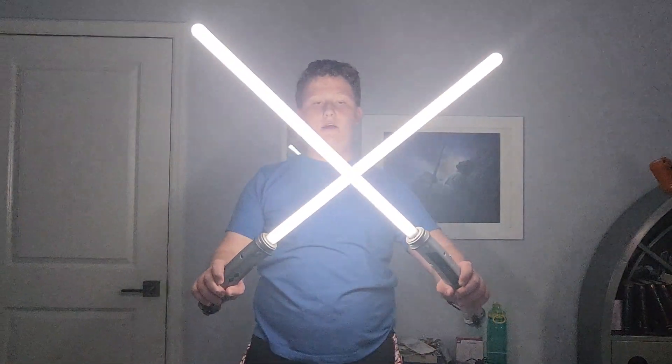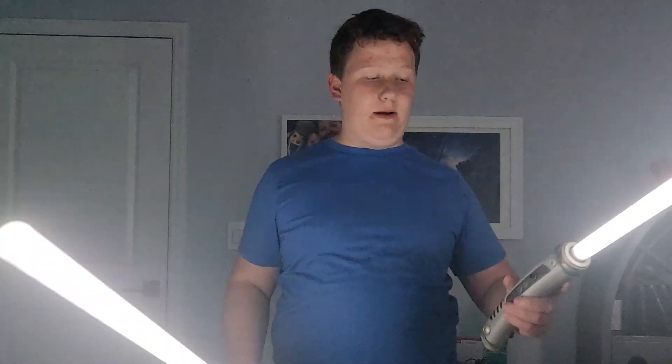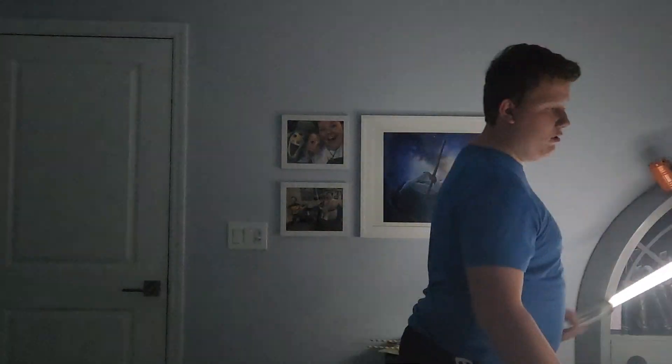These are Ahsoka Tano's lightsabers. I'm gonna be honest with you, I think white is my favorite lightsaber color. I am a big fan of the hilt. One thing about Ahsoka: usually the way she holds her lightsaber is she has one big lightsaber and one small lightsaber, but with these ones, they both have the same length. They're very responsive. I will give them an 8 out of 10.